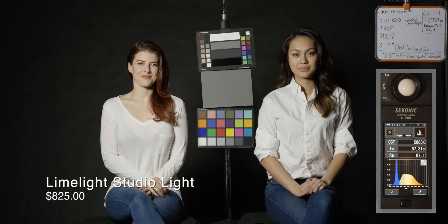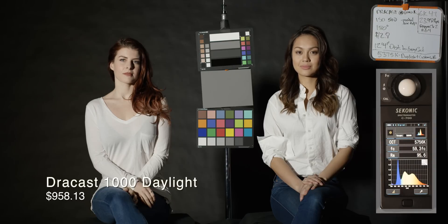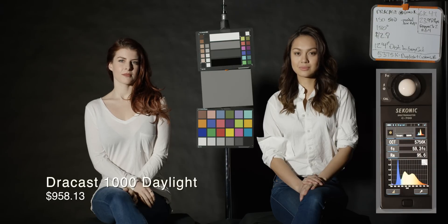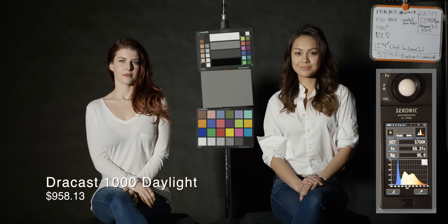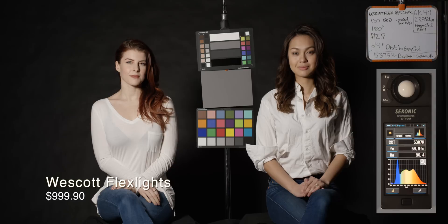This is the Limelight Studio Light, a medium to not-so-expensive unit. It's pretty bright, but its color is not the best. This is the Dracast 1000 — 95.6 CRI, which is quite good. It's also 12 feet from the subject, so it's pretty bright. You get a lot of punch for the money you spend on that.